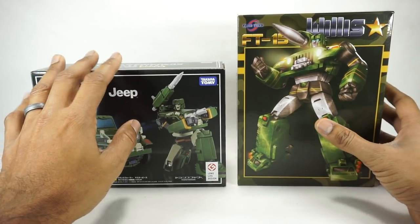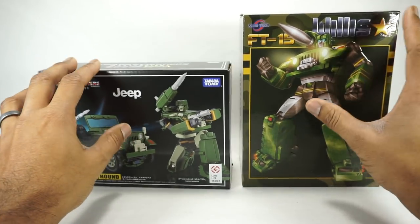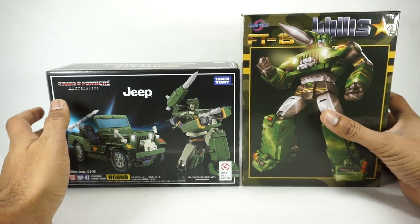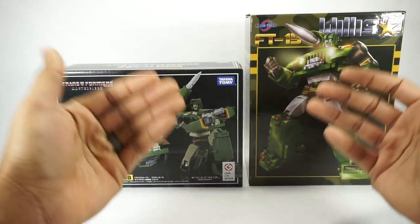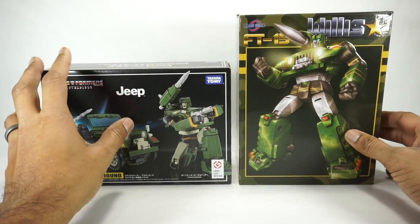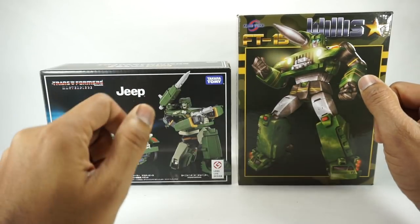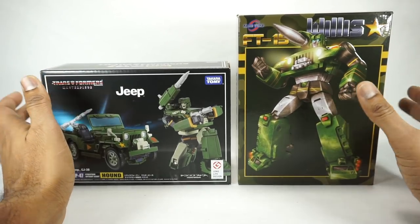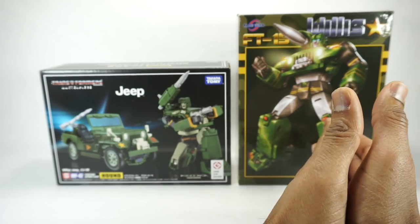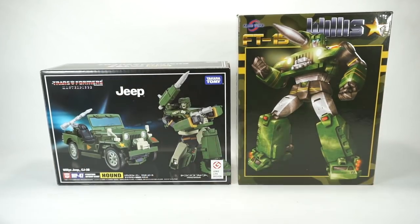Obviously, this whole video is my opinion. So if you have one or the other and you prefer it, then you win — you get what you like. These videos are really my opinion based on handling both figures, so that if somebody hasn't purchased one of these, they can make a decision. But if you've already purchased one and you're happy with your purchase, then I'm glad. So with that being said, let's get into the review. I will try to keep the Takara Tomy Hound on the left and the Willis figure on the right, but I may get messed up during the video.